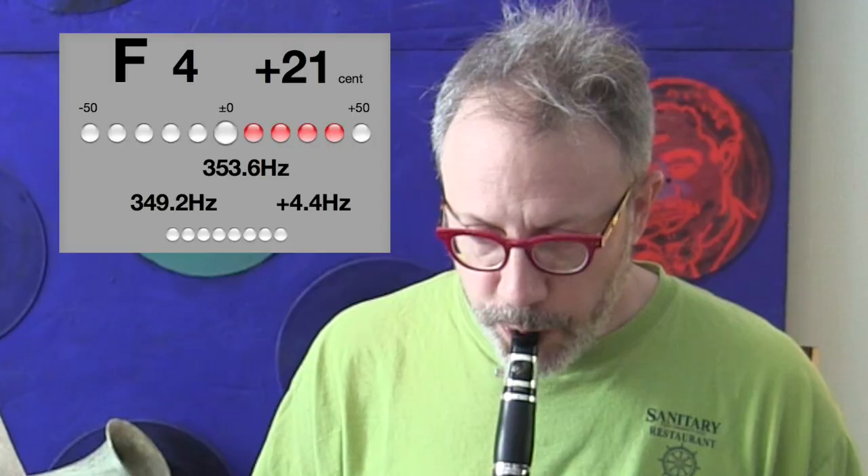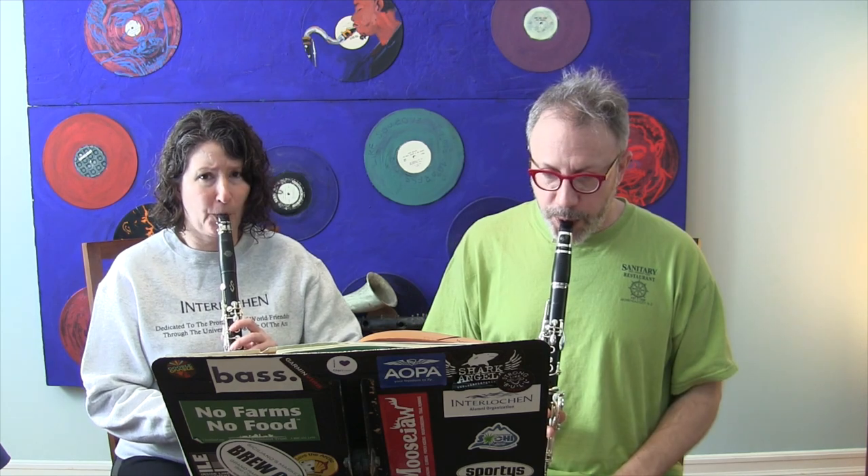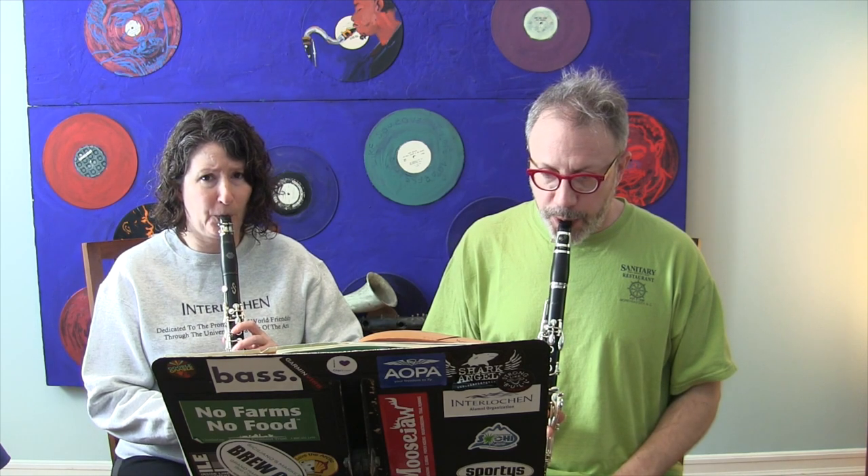Now I'm going to do the same thing — I am sharp. Now what I'm going to do is turn this off and the two of us are going to play that open G together. Here's something cool I want to show you. If you are tuning with another person, even if you've both just tuned with a tuner, sometimes you're not exactly in tune with one another, and I'm going to show you how that sounds.